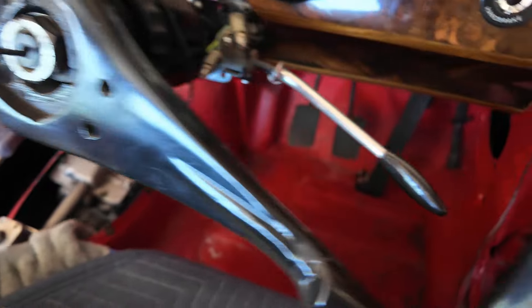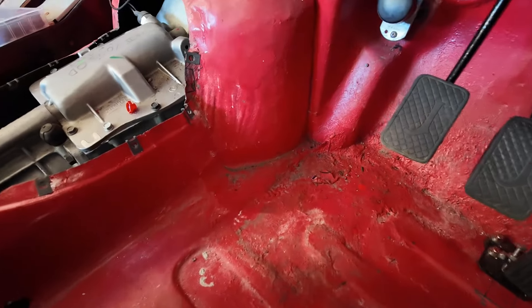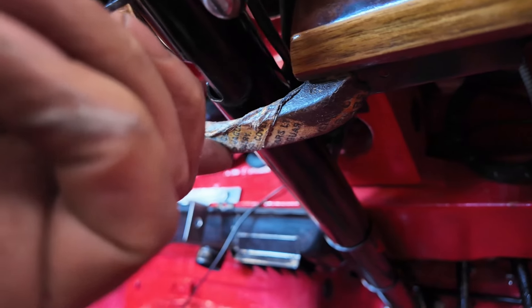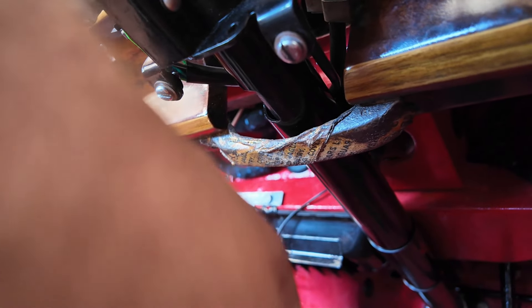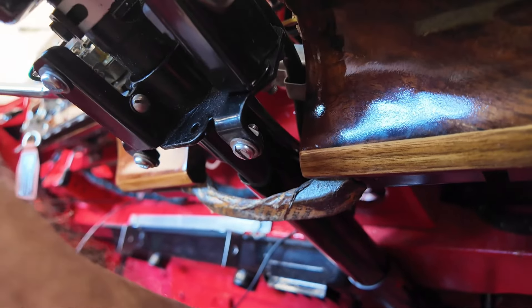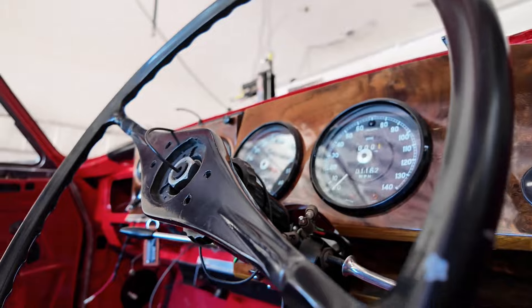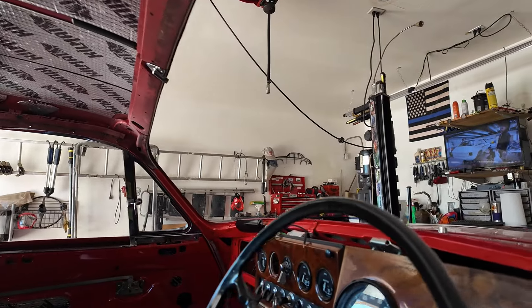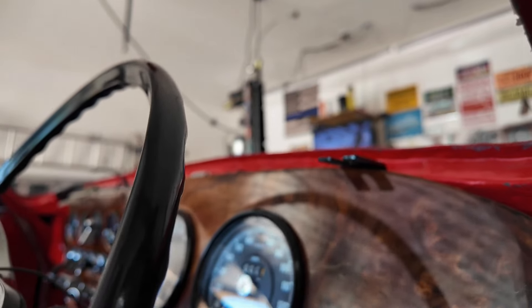I'll probably have to take this piece out down here as well. I'm hoping I don't have to lower the steering column — maybe against all hope — that I can just pull it forward enough to get in there. But of course I do have to get screws in, and maybe I won't be able to without taking the dash completely out.